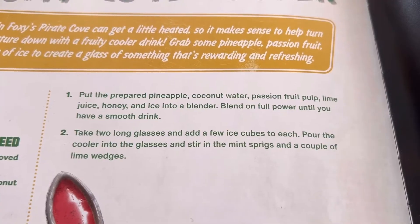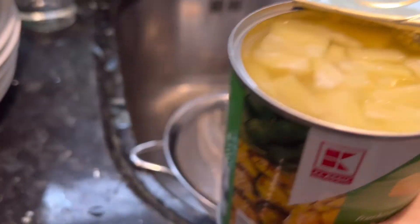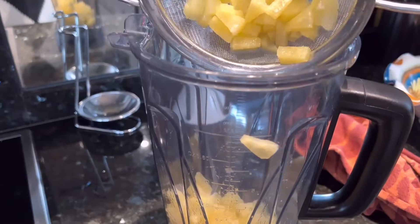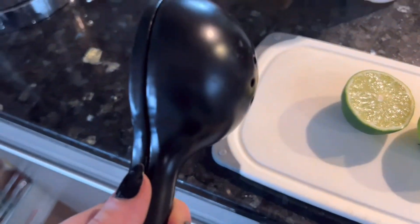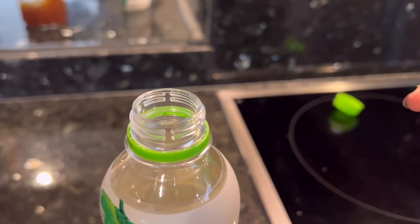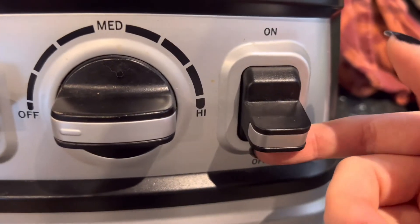Just put everything together and blend it — seems easy enough. First the pineapple, let's strain it and put that into the blender. Now the lime — cut that up and juice it. I still don't know what it's called. Is it a juicer? No clue. Some coconut water, add that in, and the honey. I put in more pineapple just because I wanted to. And let's blend.